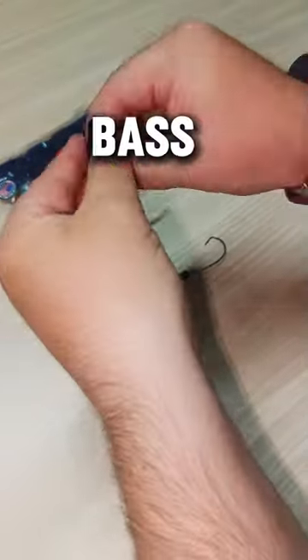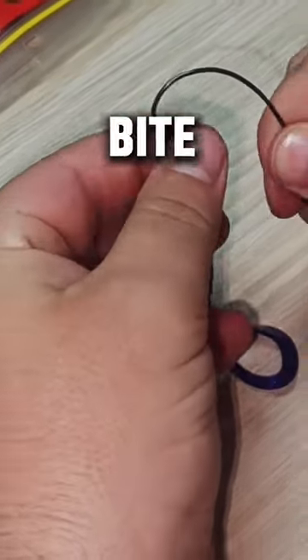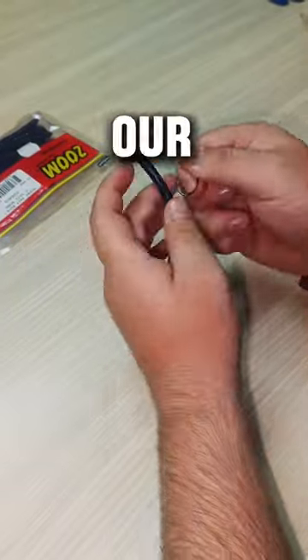The craziest thing about this old school lure is that bass don't know the difference between new and old school — they will still bite it. You can get these baits on our online store or in our showroom.